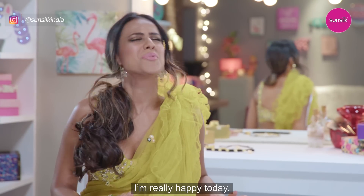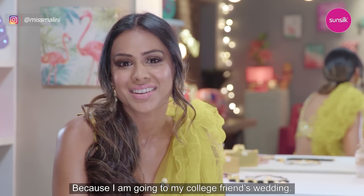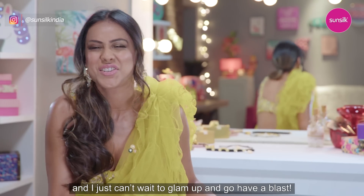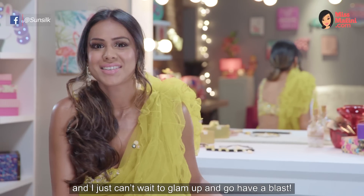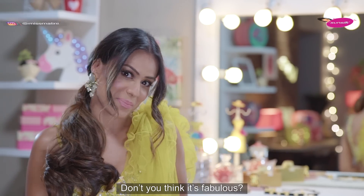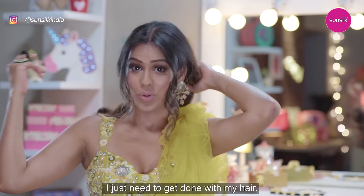Hi girls, you know what? I'm really happy today. Why? Because I'm going to my college friend's wedding. It's been such a long time since I've met any of them and I just can't wait to go have a blast. And as you can see, I'm all dressed up. Don't you think it's fabulous? But yes, before I go, I just need to get done with my hair.